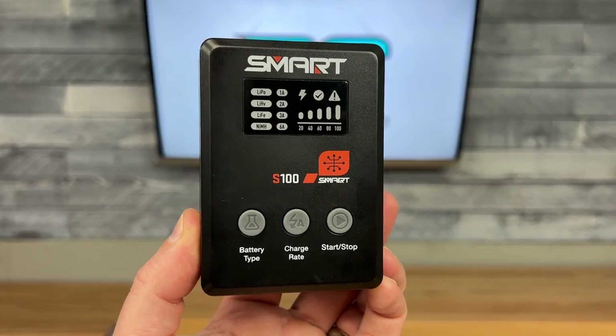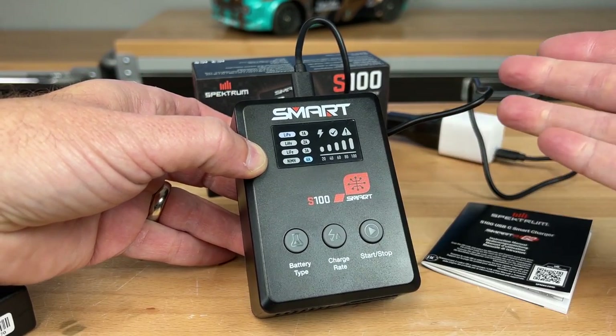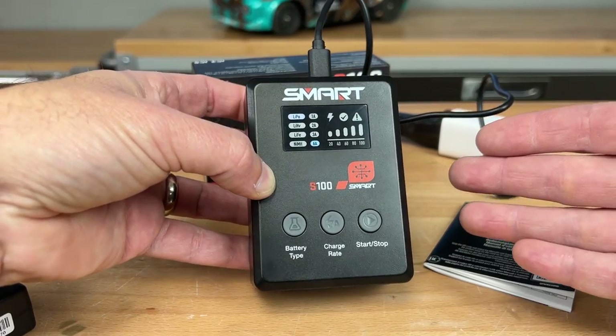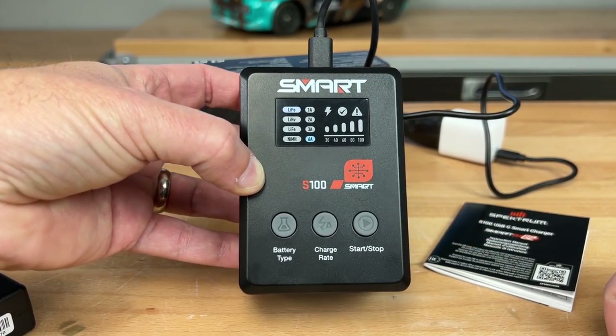This could be a great charger if you're looking for a budget option. It's also great to throw in the car if you need to power something up using your car's USB port. I think it's great that Spektrum is finding more budget-oriented ways to get people into the hobby. I'll have links in the video description below.